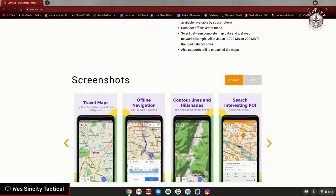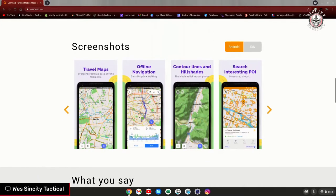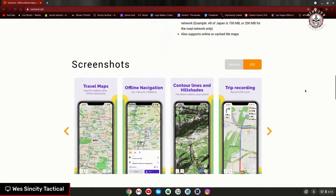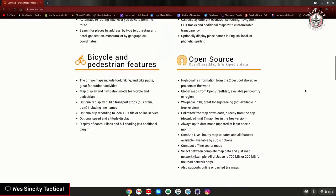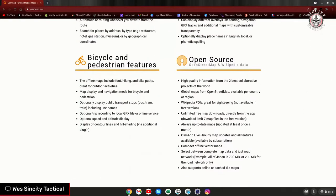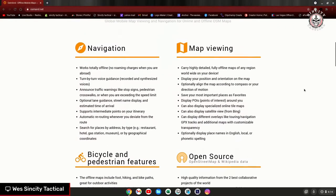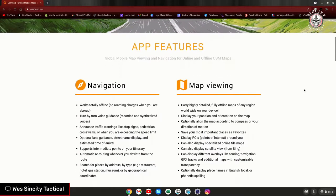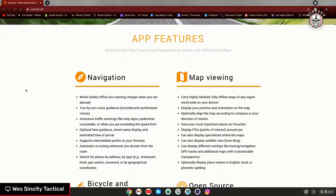Even the free version of the app is just nuts with the amount of capabilities it has. The only gripe I have is the interface is a little advanced to pick up right off the bat, so you have to play around with it to get used to it. But many people have said this is very much the civilian equivalent to what the military uses for their mapping programs.